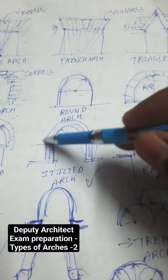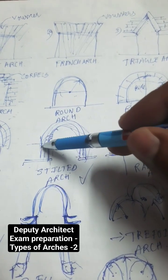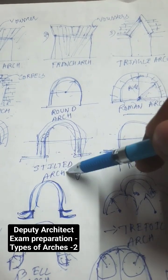Stilted arch is nothing but a Roman arch only, with the elongated intrados. That means the wedges are continued below like a stilt column. That's why it's called a stilted arch.